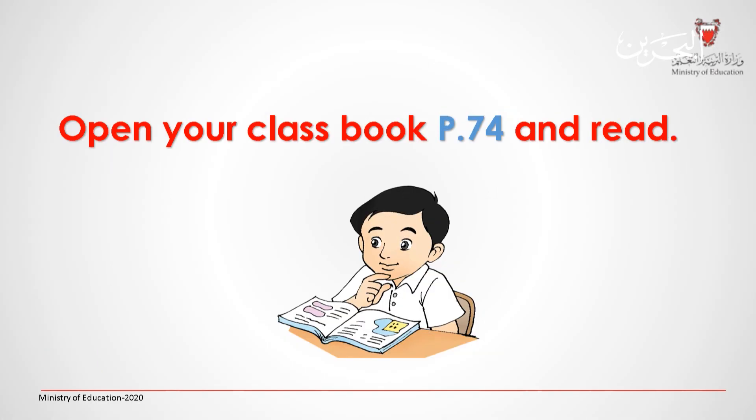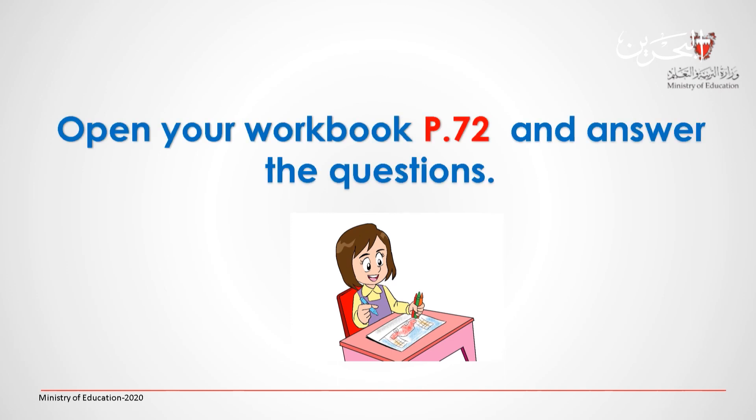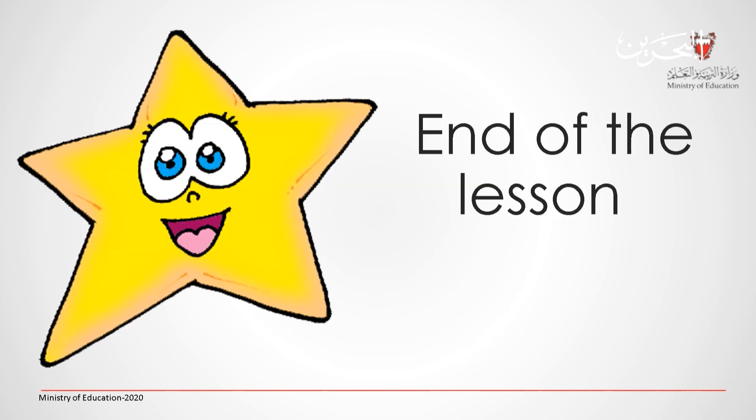Open your class book, page 74 and read. Then you can open your workbook, page 72 and answer the questions. This is the end of the lesson. Good job!